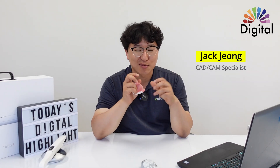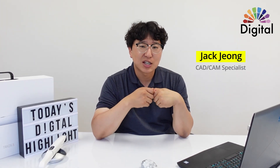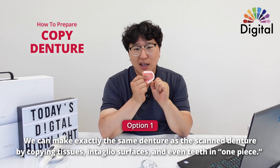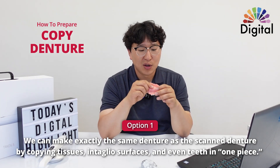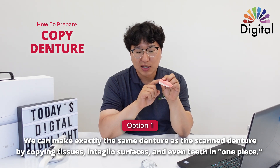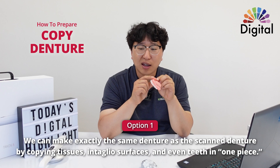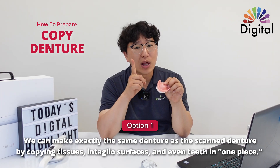Denture copy has two different options. The first option, we can make it exactly the same as a scanned denture — copied exactly the same as tissues, intaglio, and even teeth — and it will come out as one piece.